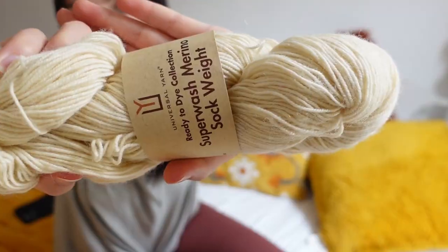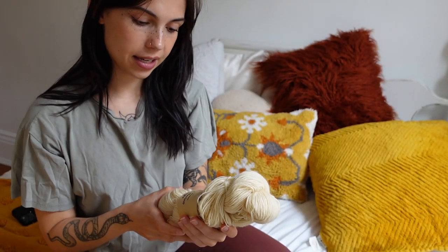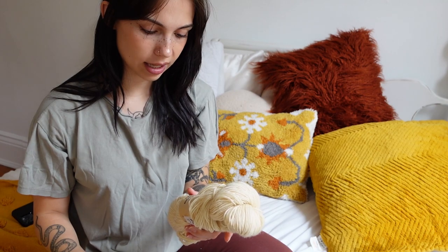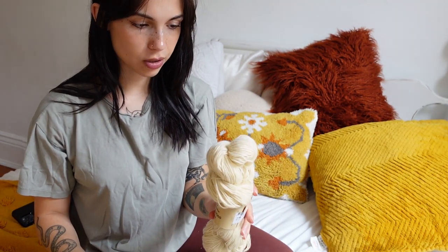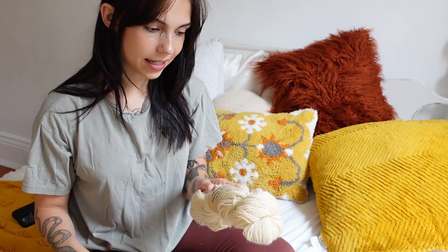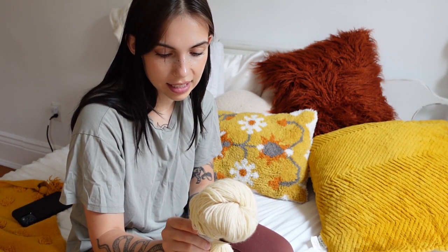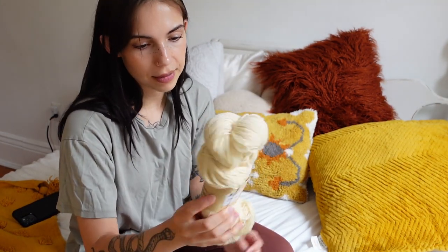The next yarn isn't super exciting — I got it because it was just $5 and it's a lot of yarn for $5. It is a ready-to-dye collection, so it's yarn you'd normally use to dye yourself, but I'm not going to be dyeing it. I actually do really like this color for summer, so I might end up using it soon. It is a merino fingering weight yarn, and the price point was really good. It feels very nice.